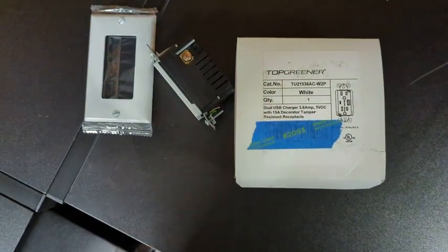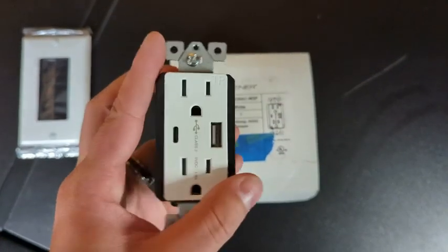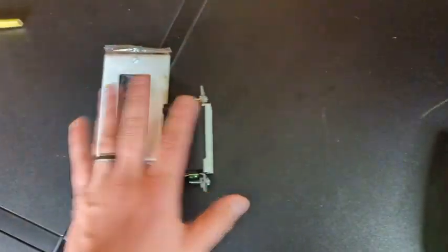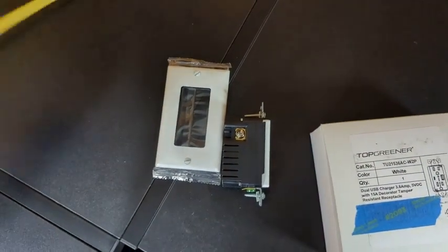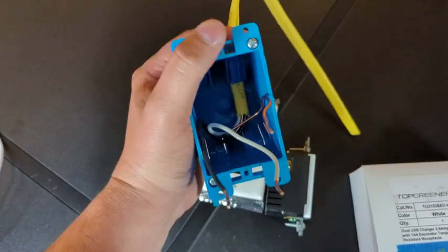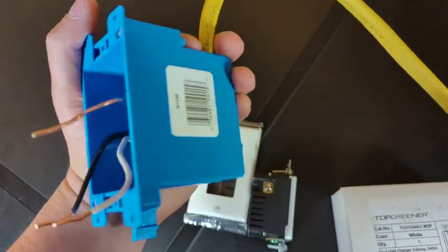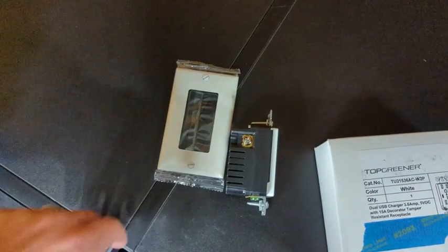Hey, what's up everyone. Wanted to hop on here to do a quick review of the Top Greener USB integrated outlet. This is actually a two-pack — two of them came in the box. We're going to do a little bit of an unboxing, but we're also going to show you how to install them using this test outlet rig. I'm not actually installing one into a live circuit in the wall because it's really hard to film in the wall — this gives me a little more freedom to move things around and show you how it works.